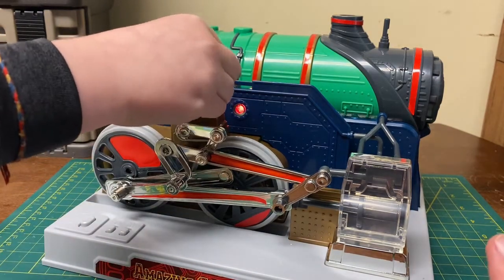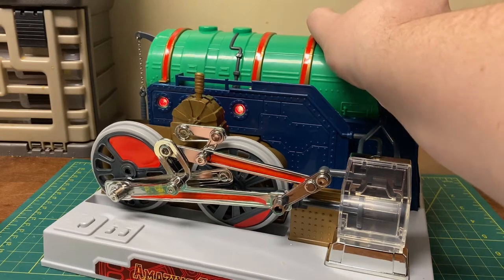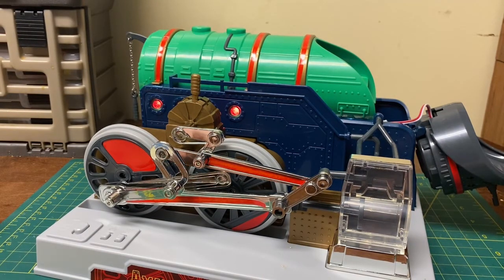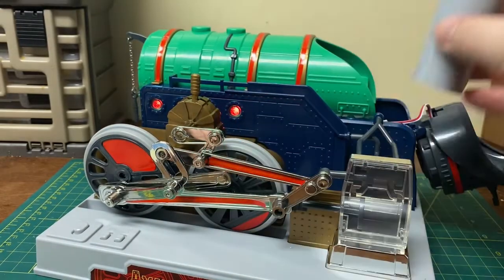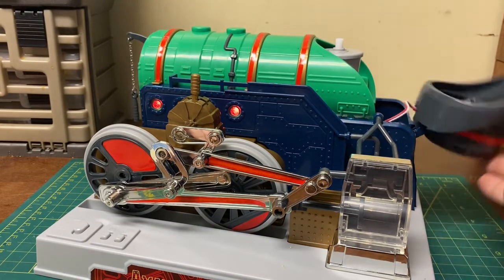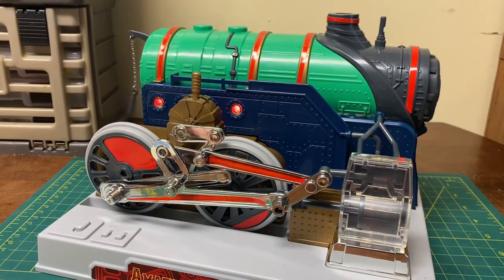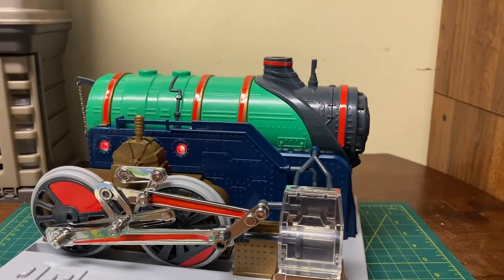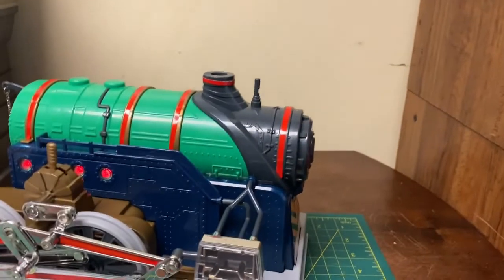Another cool option is that it can also steam. By taking this part right here and opening it up — it swings open just like that — you put in this little canister, fill it with water, and there's a little flue right here to suck it up. It sits right inside that hole. Once it's closed, click the switch — you probably can't see the steam very well, but it is steaming.